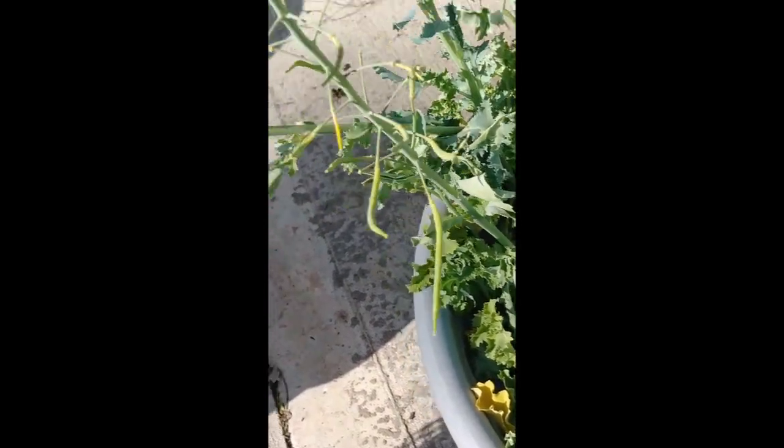Basically when the flowers go away, this is what's left. I'm kind of scared to open one, but they've got little bumps in them. These things here are the insides of the flowers — the flowers dropped off.